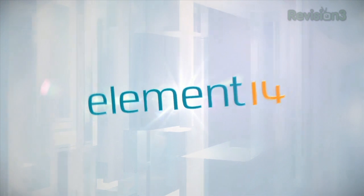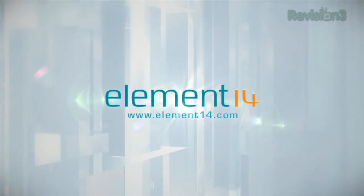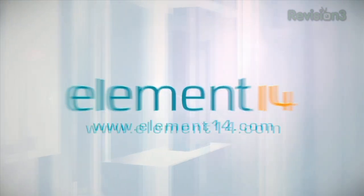The Venhex Show is brought to you by Element 14, the electronic design community and online store built for engineers and hobbyists alike. Join now and browse the store at element14.com.